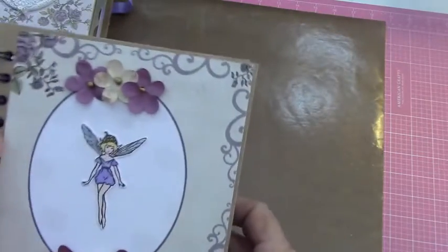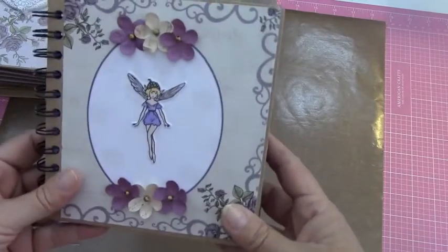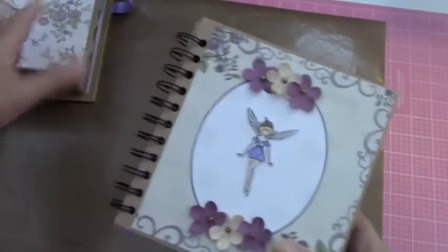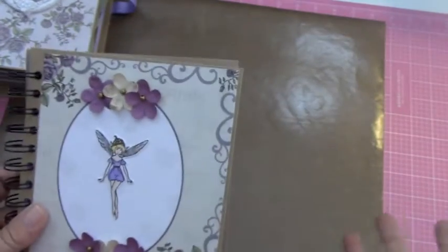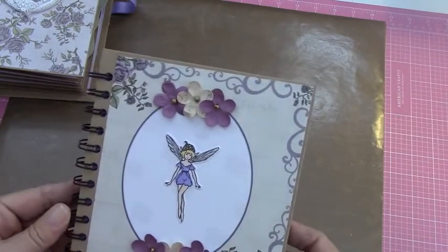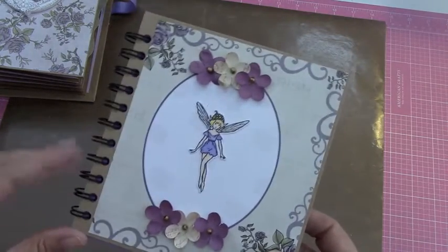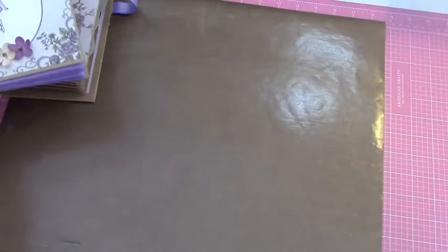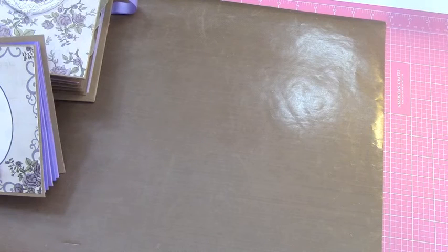So this one gave her a separate little album to put whatever she wanted in it. She might want to keep the sports ones separate, or she may just want to put them in here. It's all up to her, but I wanted to give her that option as well. I do like doing these little spiral bound books. So I'm hoping she's going to love it. I hope that you enjoyed and I will see you all soon. Take care, bye.